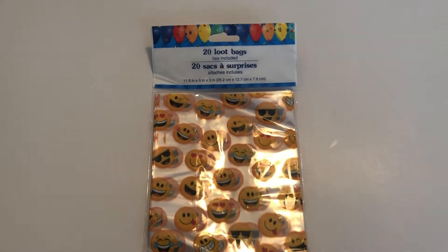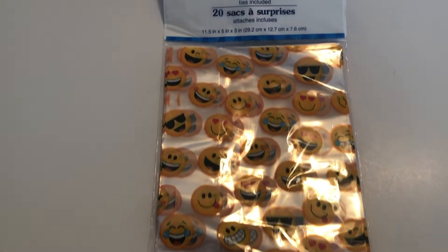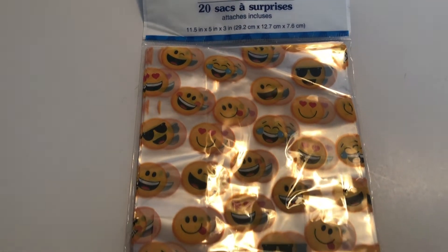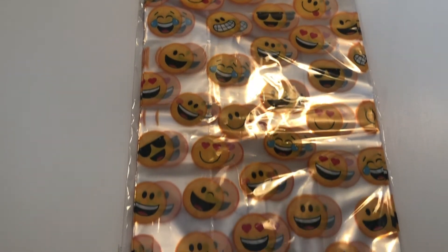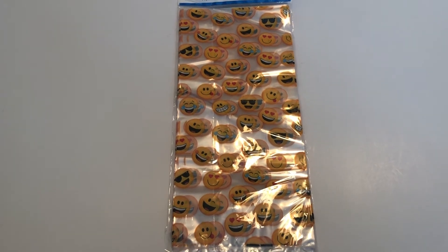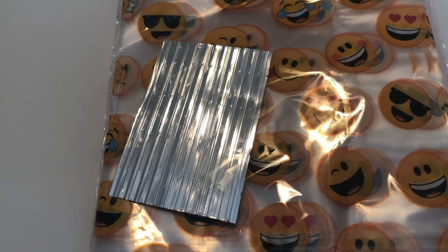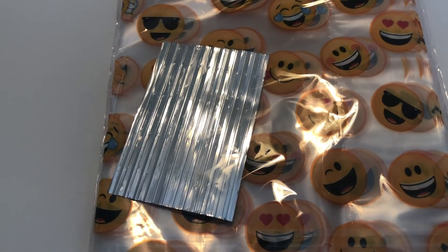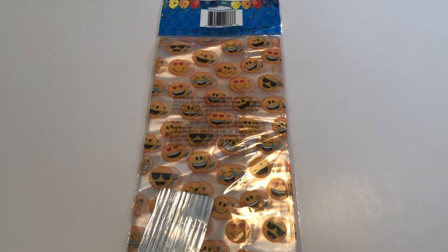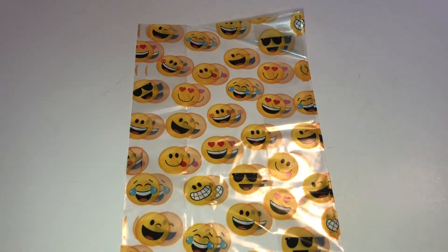The first item and the most important item is the loot bag or container — whatever you're using to hold your items. I like to get my loot bags from the Dollar Tree because it's only $1 and the ties are included. The ones I selected for this year have emojis on them — they're laughing, smiling, just looking like they're having fun. For a birthday, I want my students to be super excited and happy. When you turn it over, you can see the wire ties, which is so much better because you don't have to worry about making a bow or it coming apart. Here's a look outside of the package — it's super cute and double-sided, front and back.